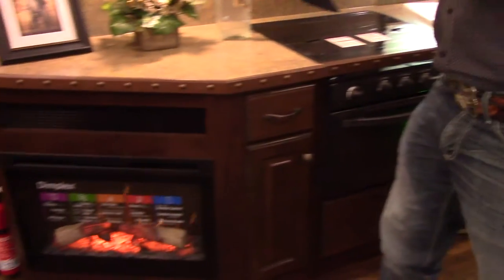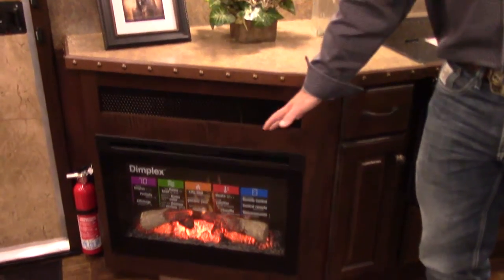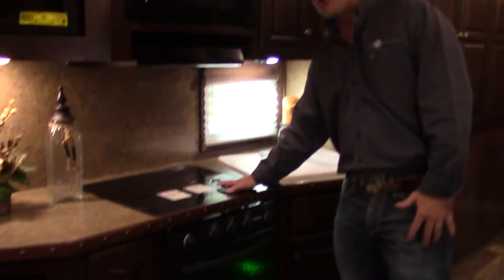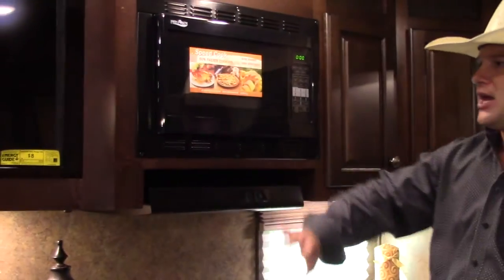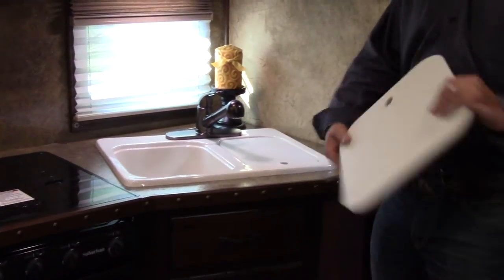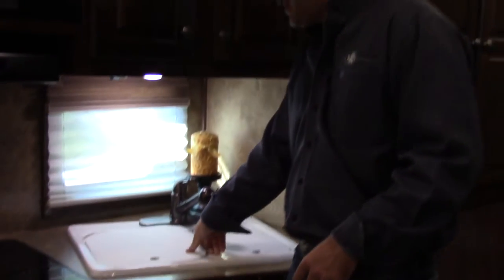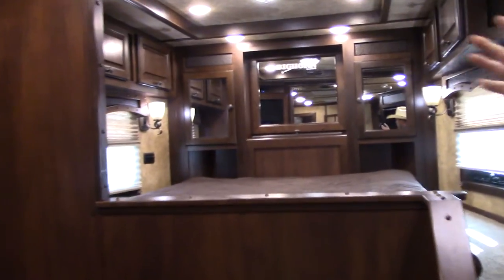Here on the kitchen side you've got a fireplace — it not only puts out a good ambiance light but it does produce heat. It's got a 3-burner recessed cooktop with an oven, microwave, range hood, a 32-inch TV, and a double residential-size porcelain sink. As we make our way into the bedroom up here, you'll see it's got a full queen mattress with a 19-inch TV.